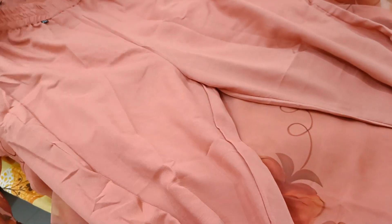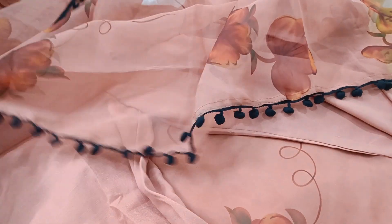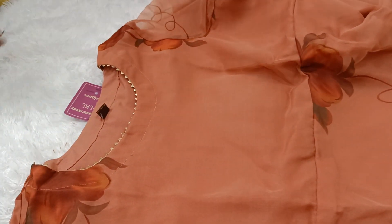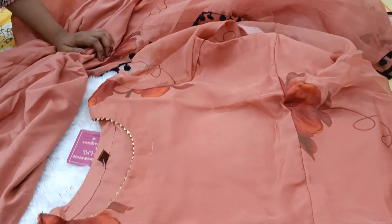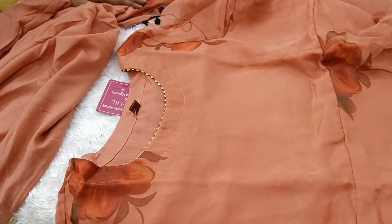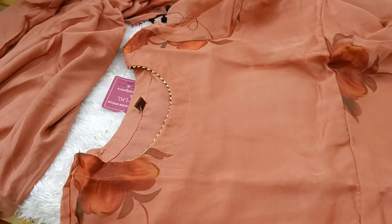This is a lot of soft material at a very reasonable price. Until then, bye. Thank you.